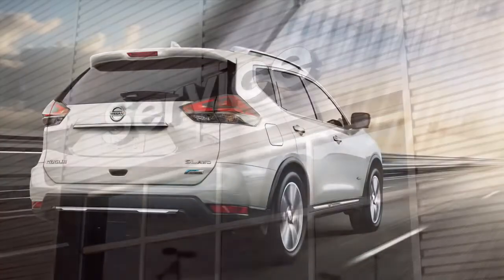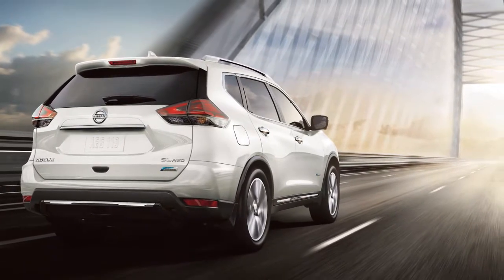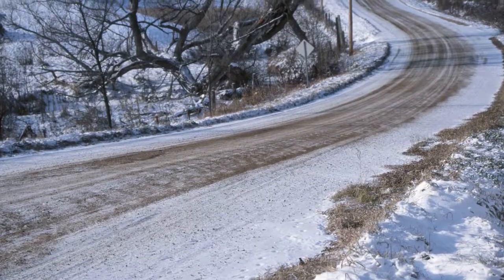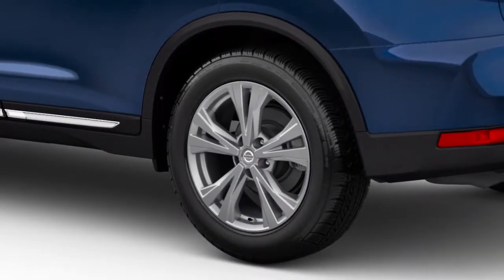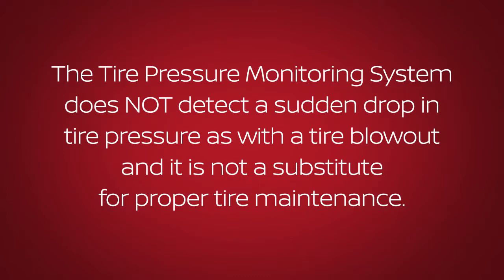Tire pressure rises and falls depending on the heat caused by the vehicle's operation and the outside temperature. Low outside temperature can lower the temperature of the air inside the tire, which can cause a lower tire inflation pressure. This may cause the low tire pressure warning light to illuminate.